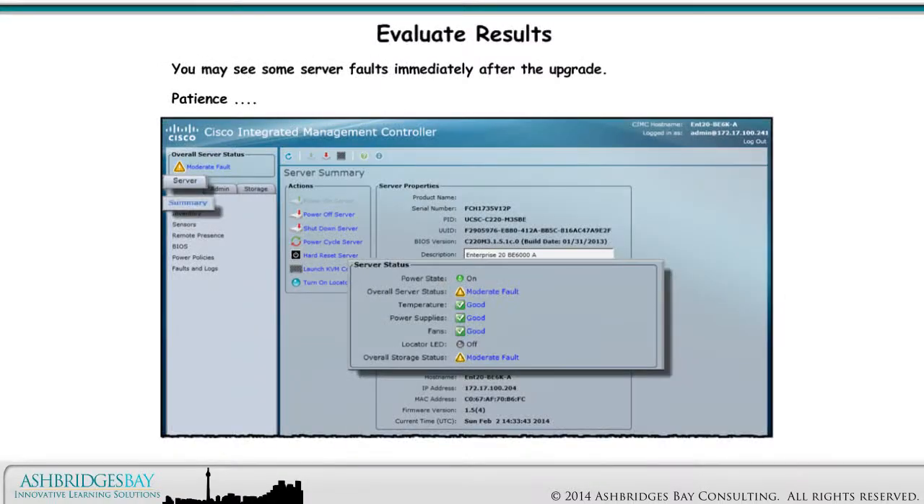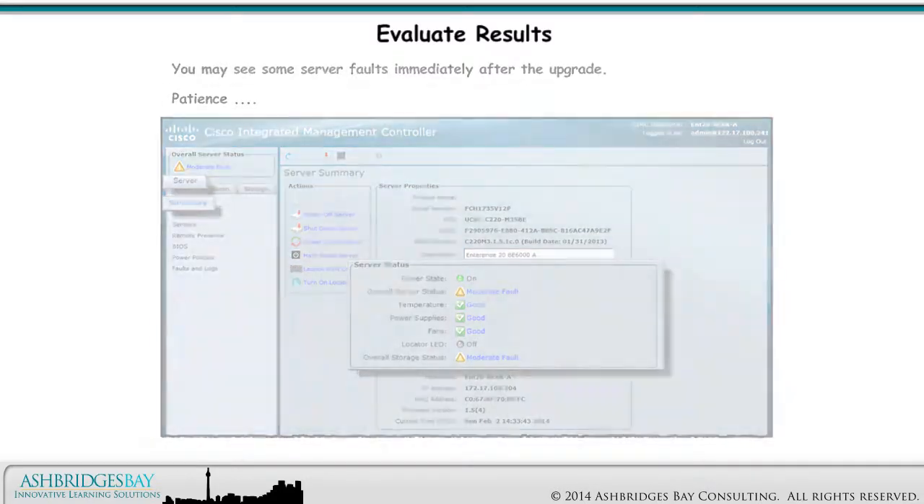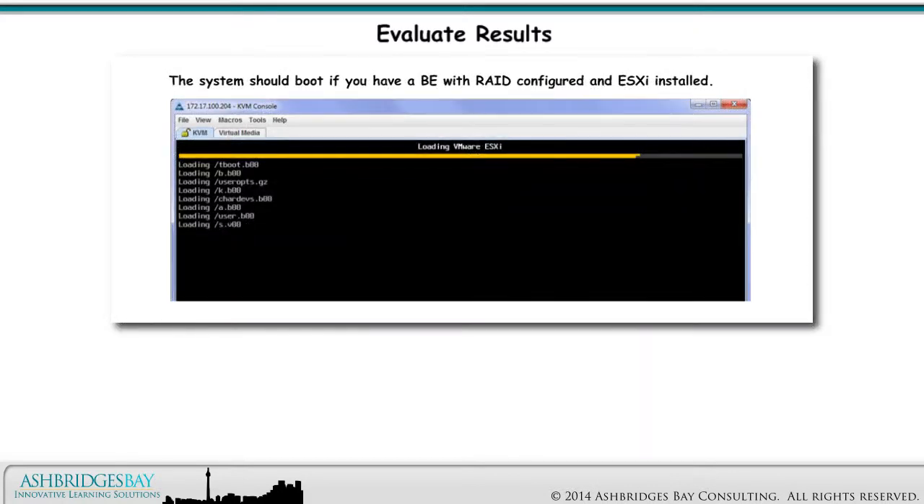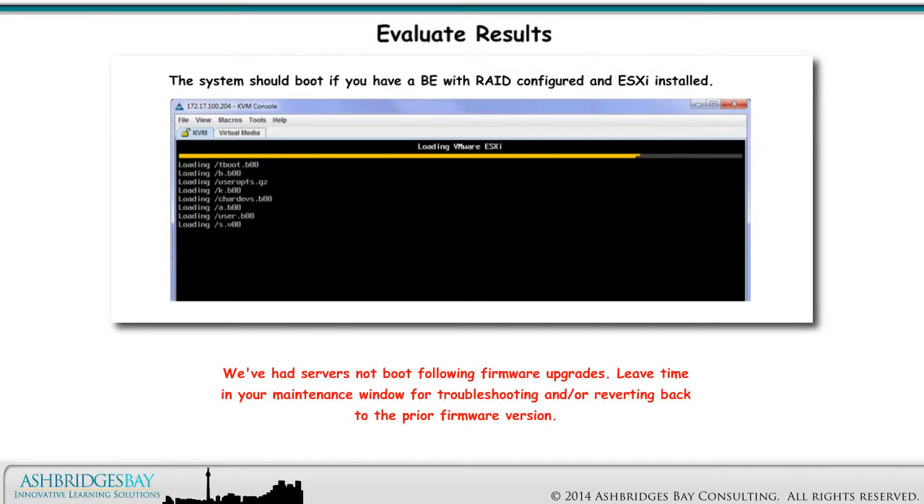You may see some server faults immediately after the upgrade. Patience! When the system boots, the new BIOS version will be displayed: 1.5.4. The system should boot if you have a BE with RAID configured and ESXi installed. We've had servers not boot following firmware upgrades, so leave time in your maintenance window for troubleshooting and/or reverting back to the prior firmware version.